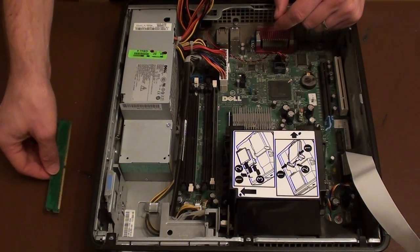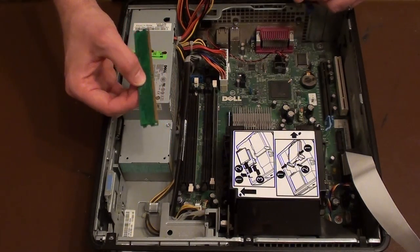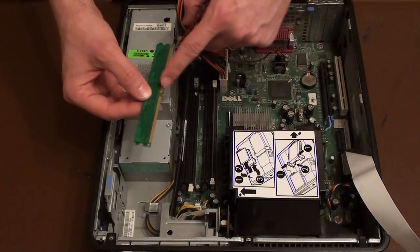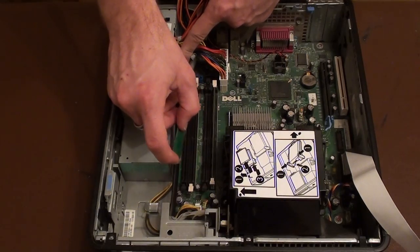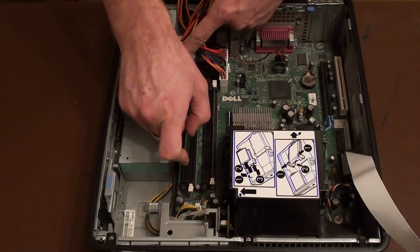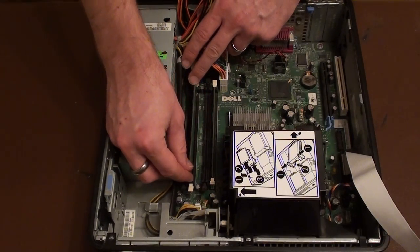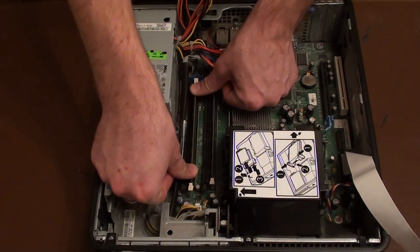Now because this machine has two sticks of ram, I'm going to install the other piece. Because I installed the first piece in the slot with the white clips, the second stick of ram is going to go in the same slot with the white clips. So just in the same manner, line up the back end first, drop the front end in, and then push and lock it into place.